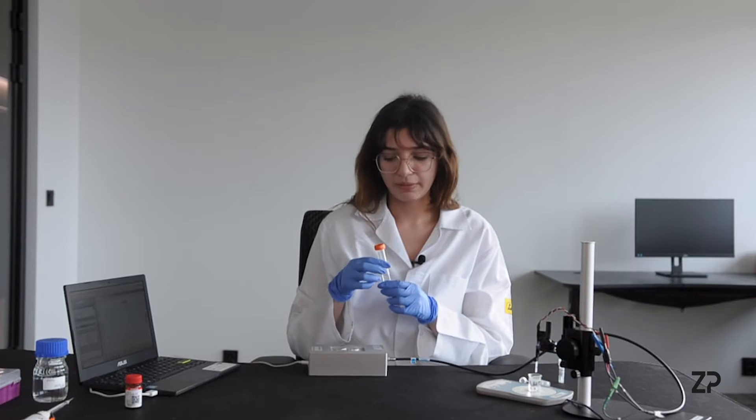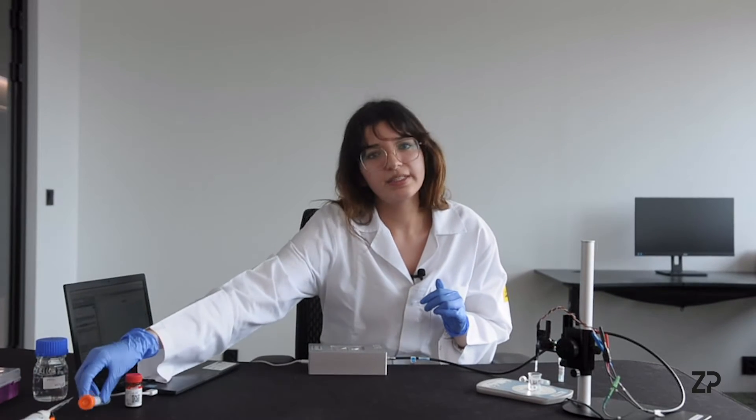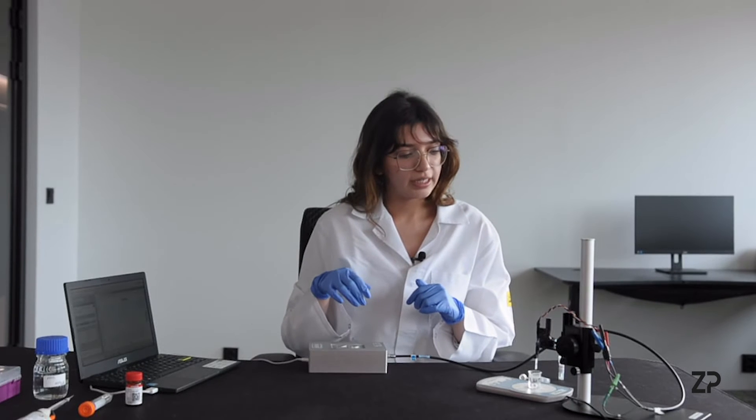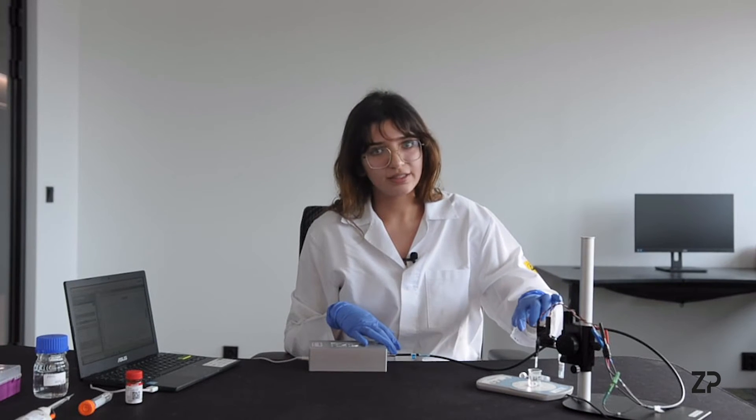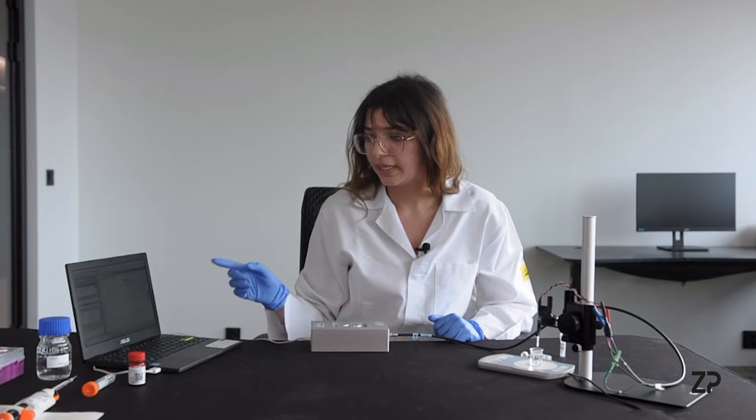It's important to stress that we use lactic acid and not sodium lactate for this experiment, otherwise it won't work. You also need the Anapot connected to a connector, and software to run this — we're using PS Trace.